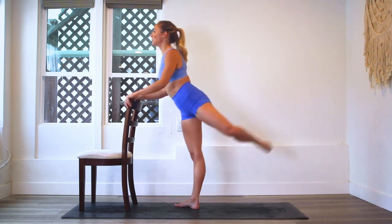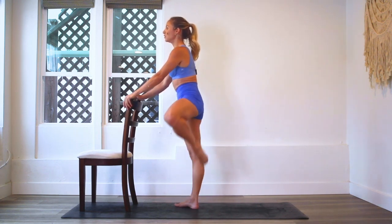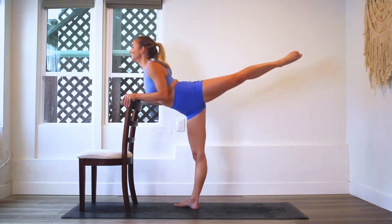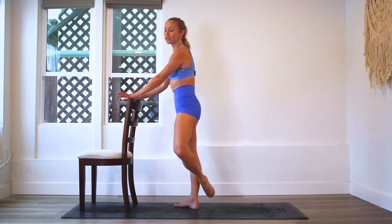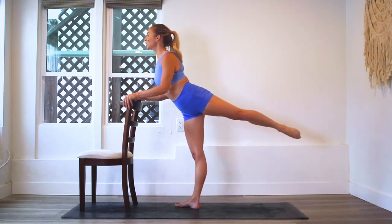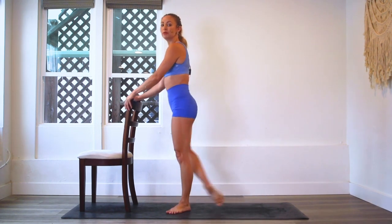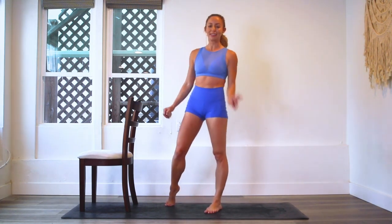We're going to go from passe to arabesque. Passe is here — I'm in a turn out position, so you start in first, you lift it up to passe, you extend to arabesque, and you bring it back into passe. If you need to bring the leg lower, totally fine. You can start here under the calf, extend to wherever you can go and pull it in. We're going to do both sides — 100 reps on each leg because we've got two beautiful legs that we get to work out.